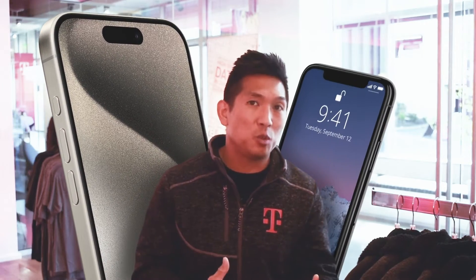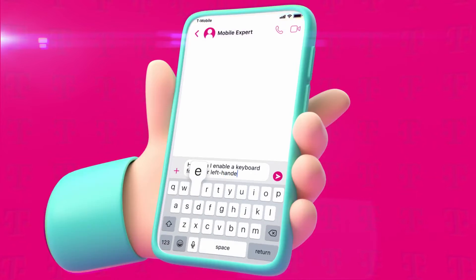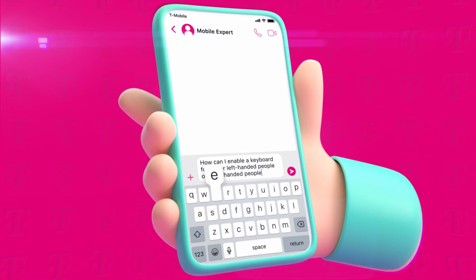If I get a big phone, I won't be able to use certain features that I used to be able to use with my small phone. One of the common questions tends to be: how can I enable a keyboard for either left-handed people or right-handed people?